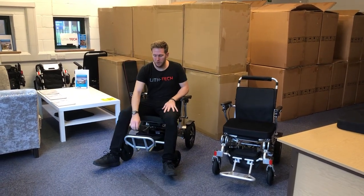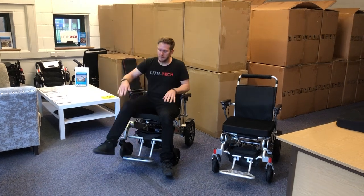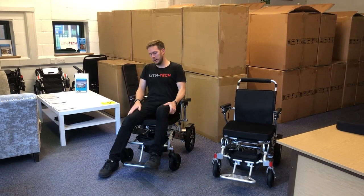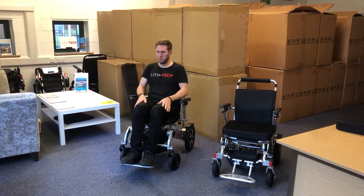You spread your legs at this point and your foot plate kind of goes back down, and then you can either put your legs over, or if you have not much use of your legs you can lift your legs up onto the foot plate — no problem at all.